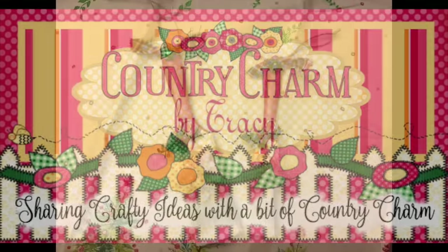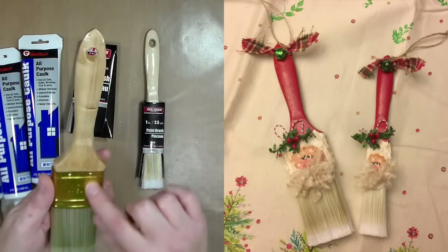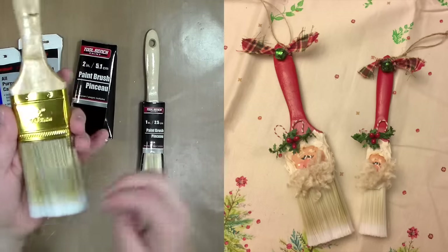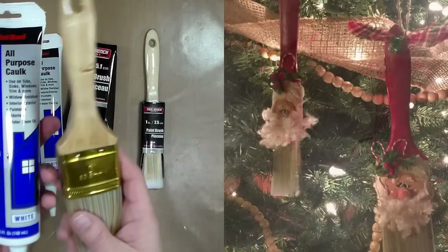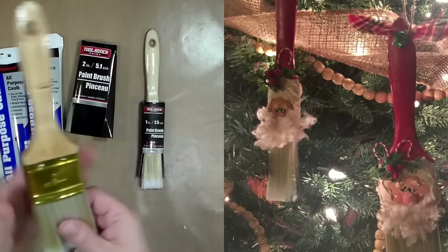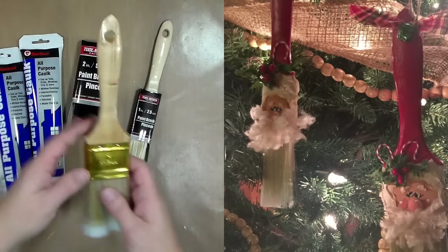Hey everyone, it's Tracy. I am sharing a cute little craft with you today. During my latest Dollar Tree haul, I picked up these paintbrushes as well as that caulk, and I told you that I was going to paint them up and show you how I create them to make cute little Christmas ornaments. Let me show you how I did that.